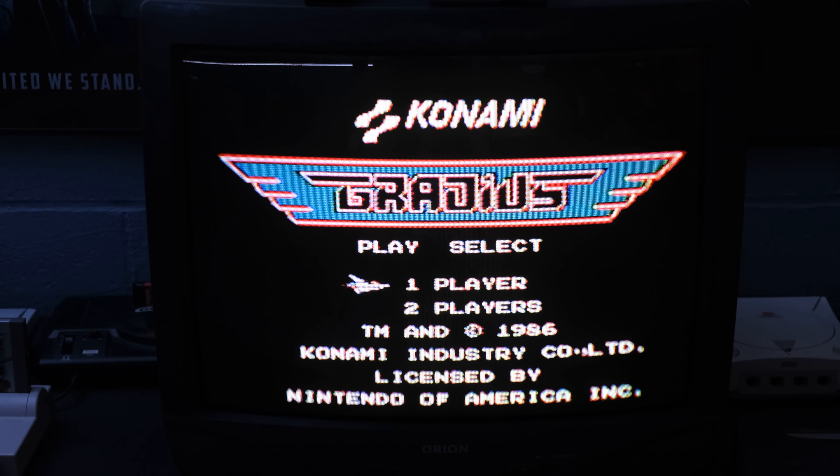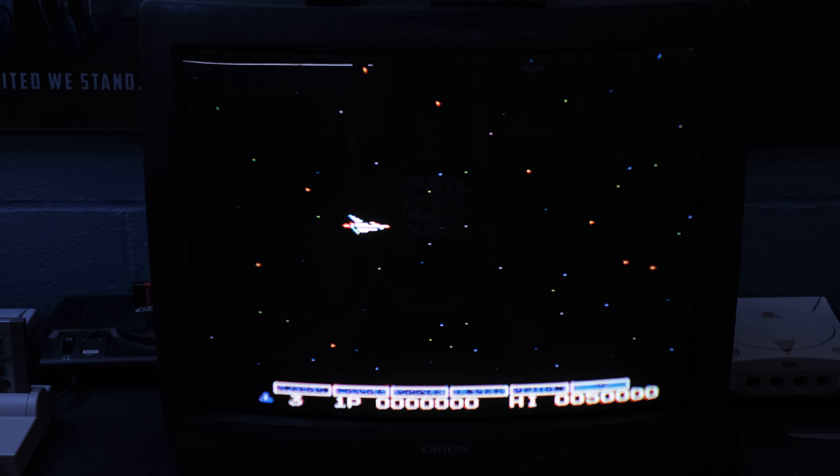All right, we've got ourselves some Gradius here. Before we get started, I want to give a special shout out to my buddy BJ who hooked me up with this CRT television, and also to my brother who gave me a CRT as well — it's basically my backup in case anything happens to this one. This being a classic Konami game, you guys remember the classic code: up, up, down, down, left, right, left, right, B, A — and boom, you get your upgrades.